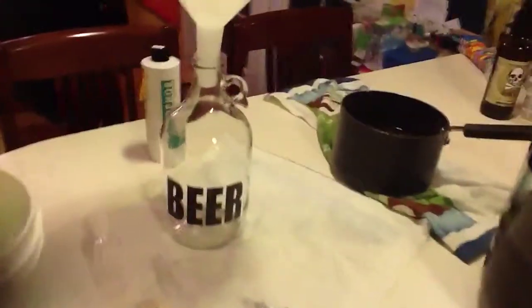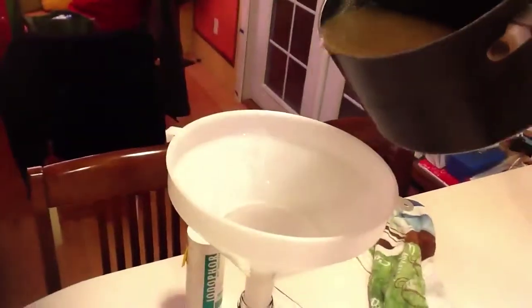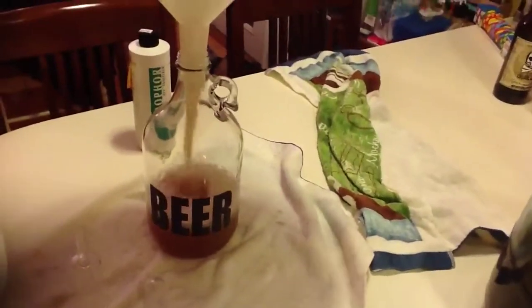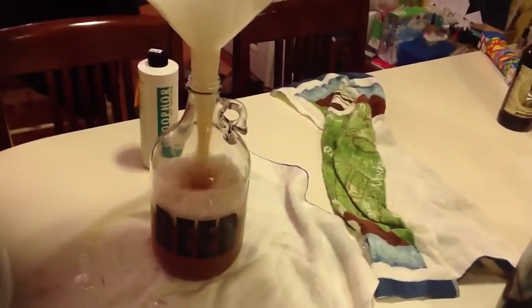I'm almost done siphoning off. Try to time it so the least amount of time elapses between when I pour the wort in and get the yeast going — but again, not something to worry too much about. Pour your wort in there. It fills it, not quite two thirds, for your three pints of brew. That also helps aerate it really nice.